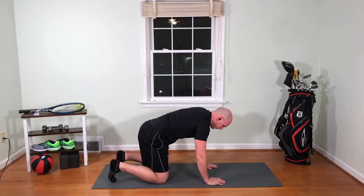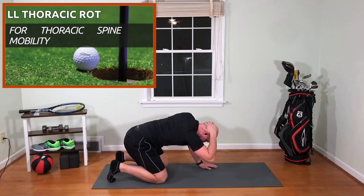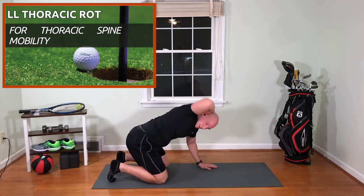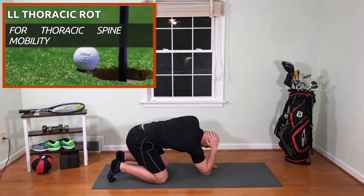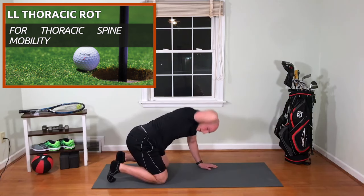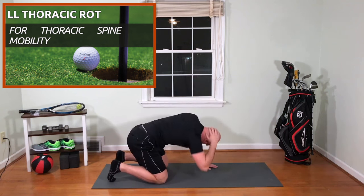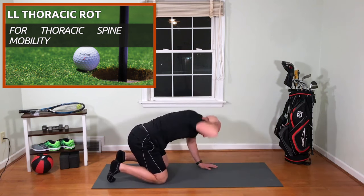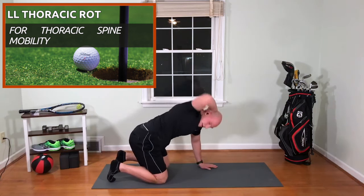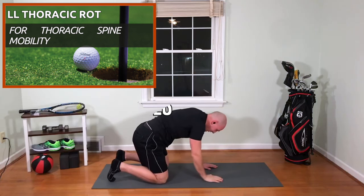Now we're going to bring one arm behind the head, lumbar lock, rock back on our hips and open up — one, two, three, four, five, six, seven, eight, nine, and ten. Switch arms.